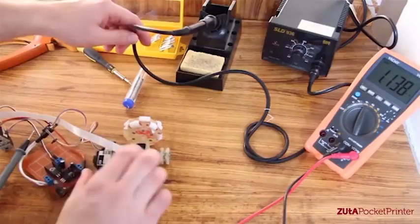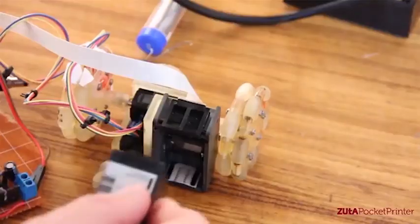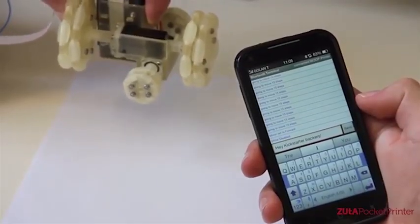I started working on the mechanical configuration — how it will look inside and how to configure the motors so it will be as small as possible and as accurate as possible. We had to keep it small. Everything was designed prior to building on a computer. We have an initial mechanical prototype.